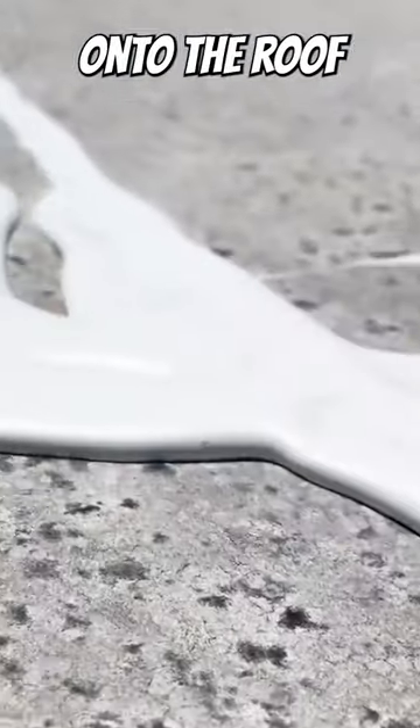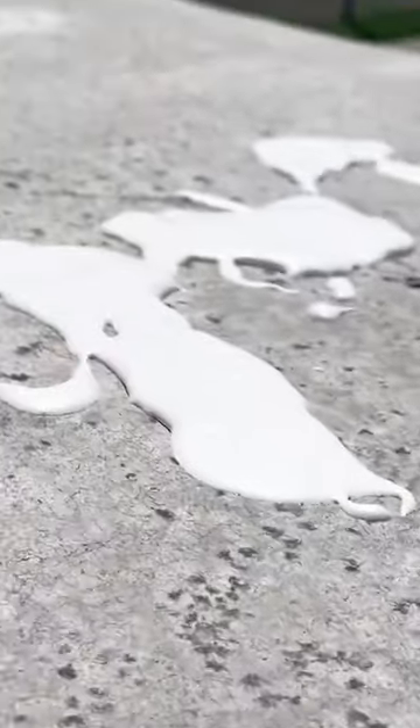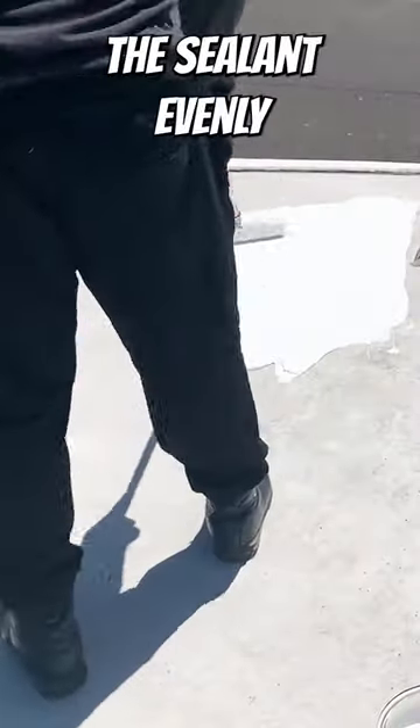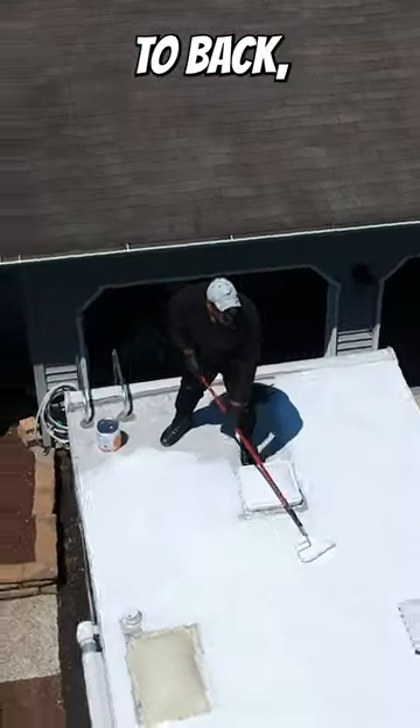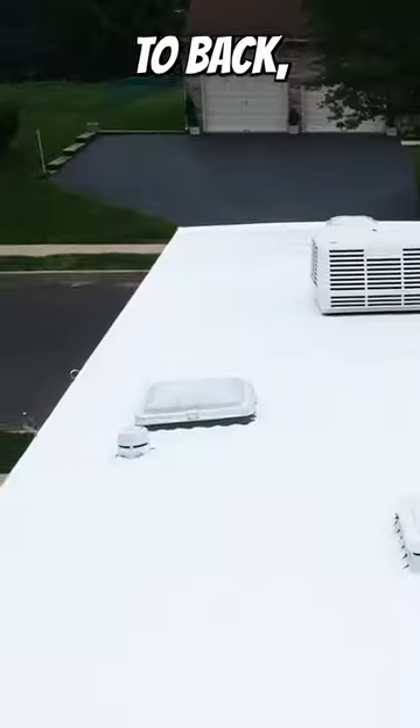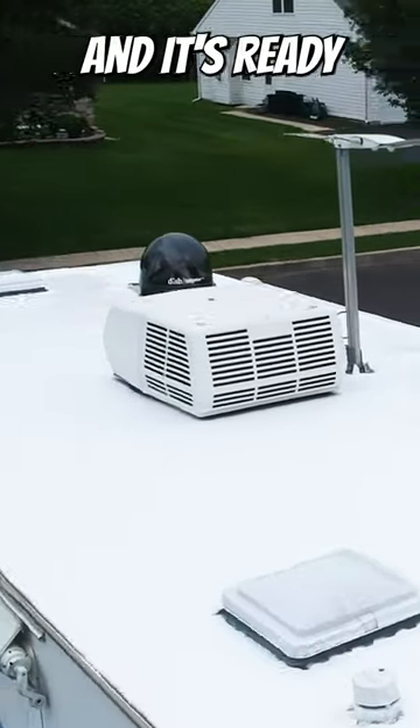Pour a generous amount of roof sealant onto the roof. Using a paint roller, spread the sealant evenly across the roof from front to back. Let it dry and it's ready for the season.